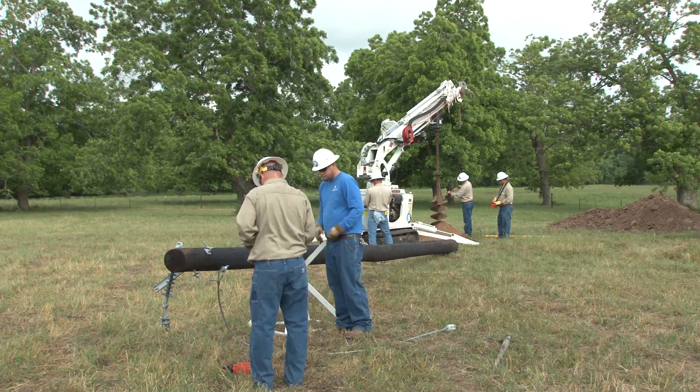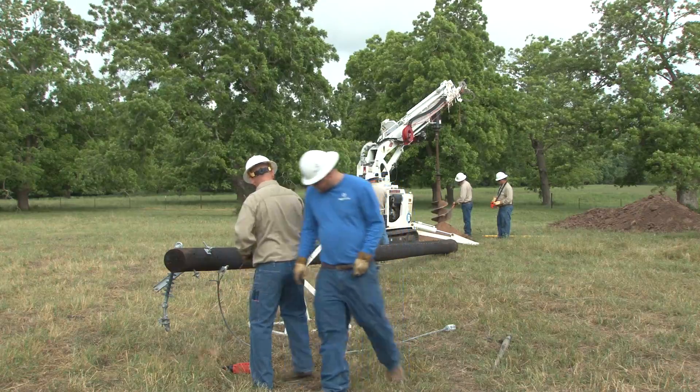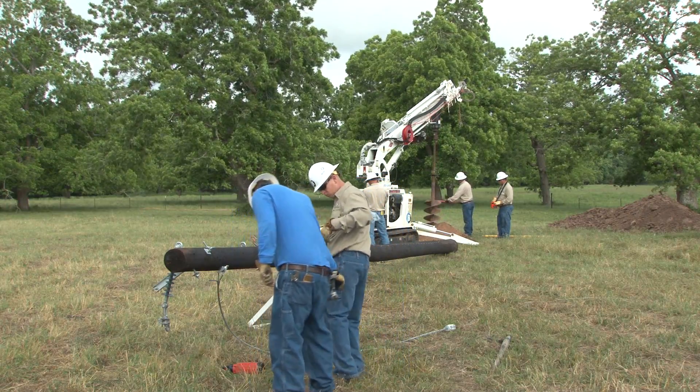Since there are no overhead lines to contend with at the job site, the crew takes the opportunity to frame the pole on the ground.